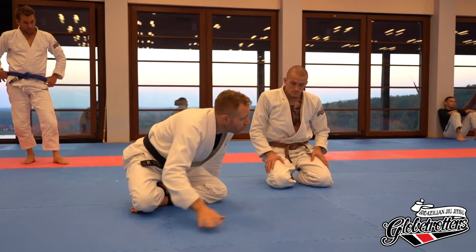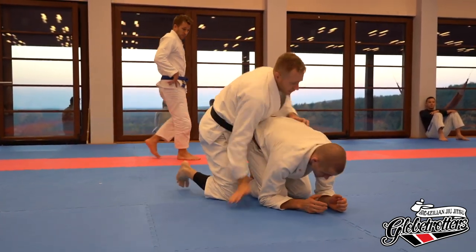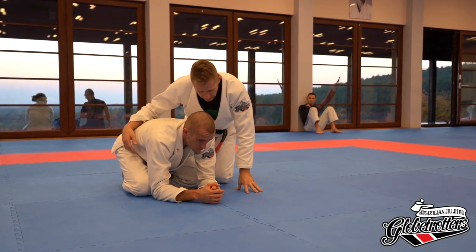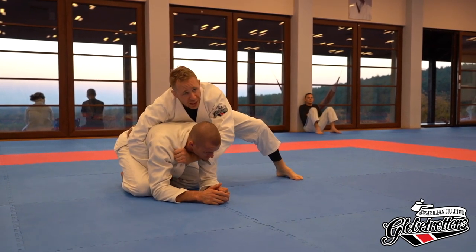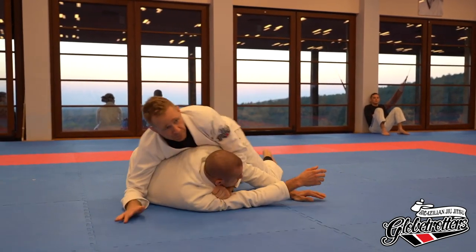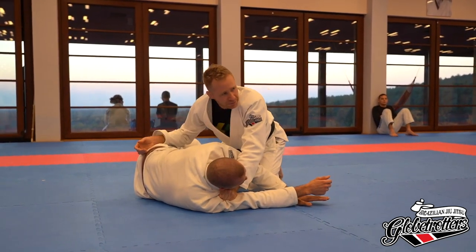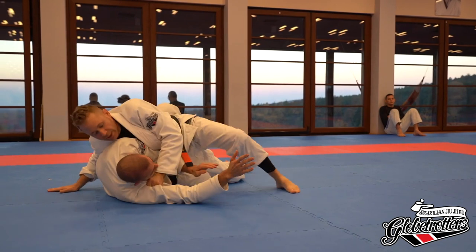One more last variation — numerous of you asked about this. We're here trying to do the clock choke and he just flops onto his side. Did anyone have anybody do that? Some of you had people doing it — you're trying to run the choke and they're unwinding it, which is not necessarily a bad strategy because at least he's not getting choked. So some people will do that occasionally.